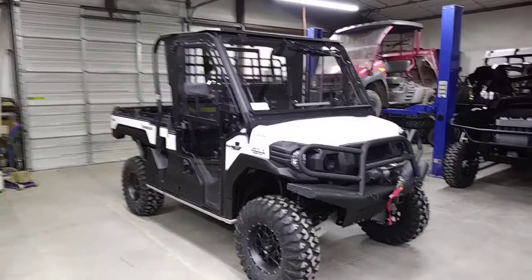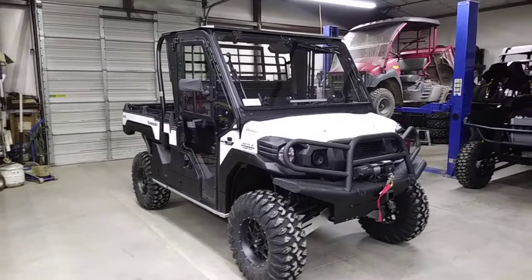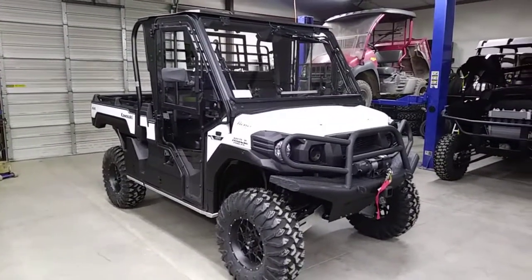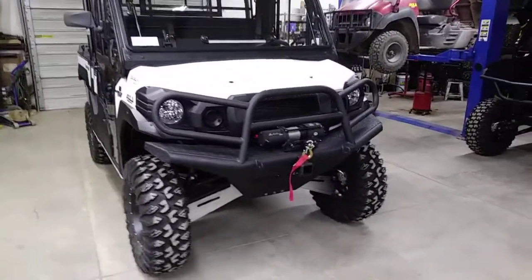What's going on everybody in YouTube land? This is John Hester at Hester's Motorsports here in Raton, New Mexico. The number here is 575-445-3558 and our website is www.hester-motorsports.com.